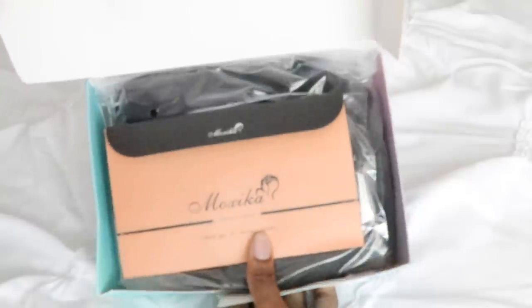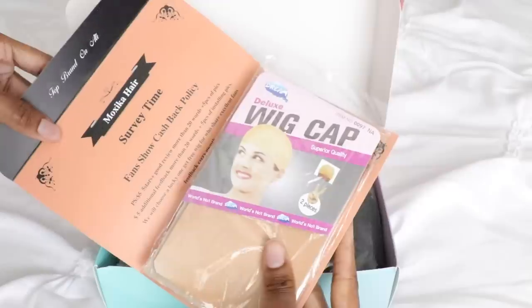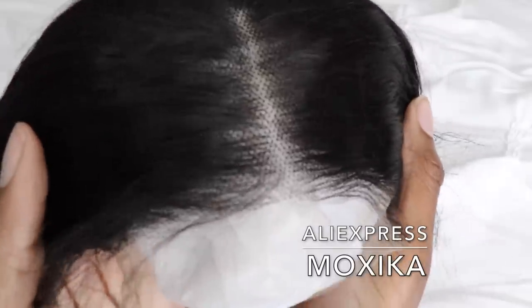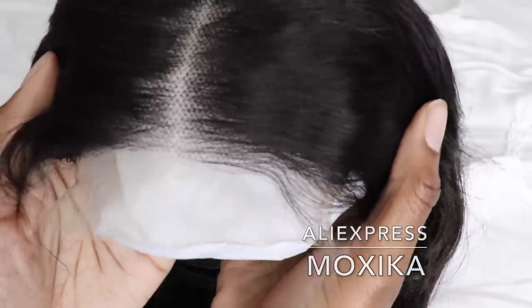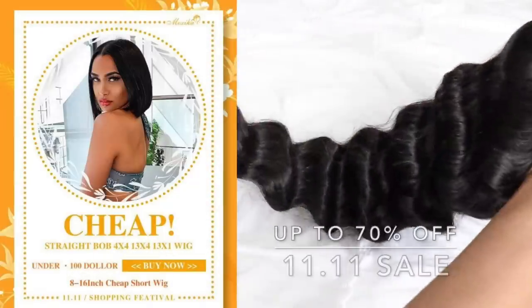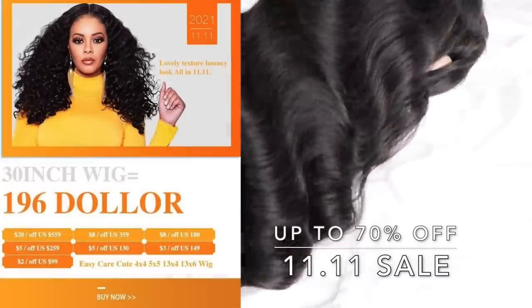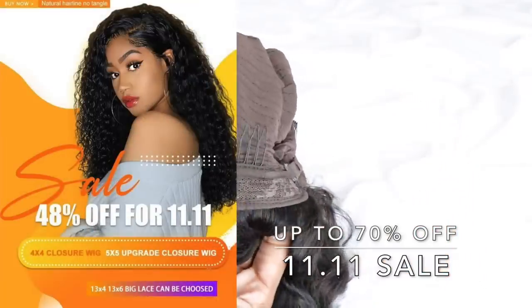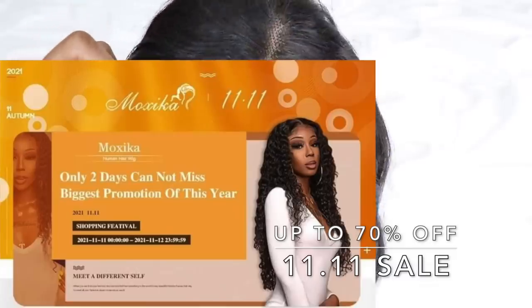Hey guys, it's me Elise and I'm back with another video. Today's video is featuring Moxica — you guys just seen me do a video for them and I thoroughly love this company. Check out their 11-11 sale with savings up to 70%. This company is already super cheap to begin with, so saving up to 70% off your purchases is a major steal. I'll leave all the information in the info section below.